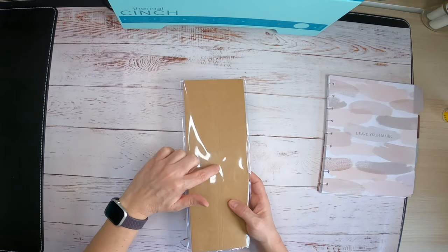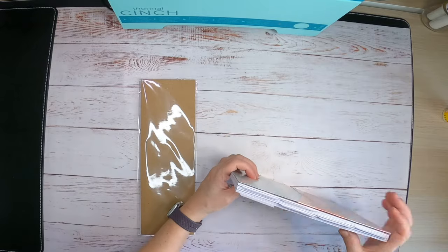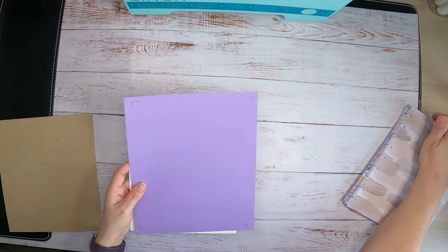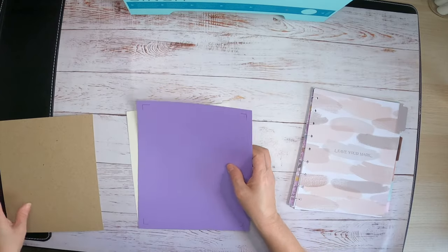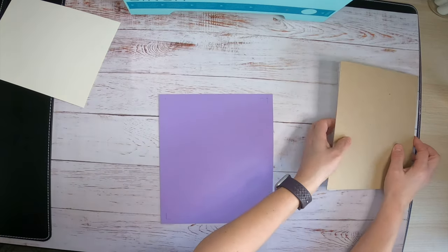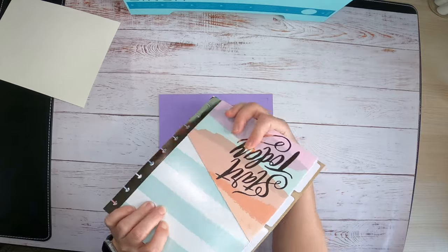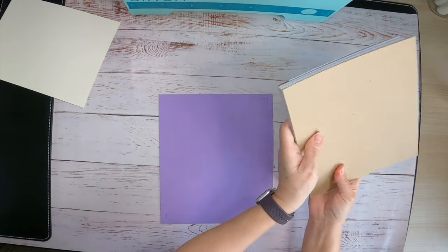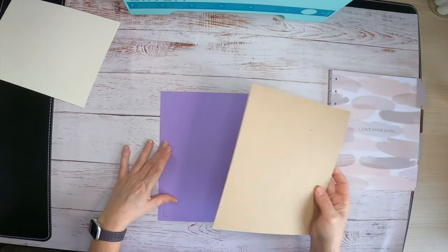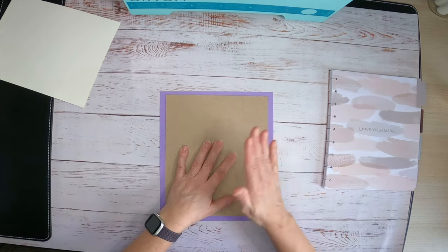The spines that came with the kit are cut down to a quarter of an inch and we are well past that, so we're going to be making our own spine today. To make our cover, I measured my paper and cut it down a little bit bigger, then cut my cardboard down to the actual size. The cardboard is the same width as my insert, and it lines up very well.